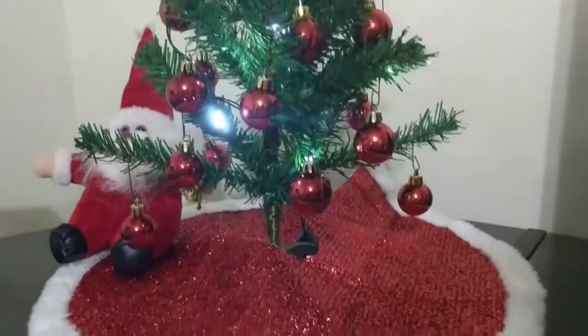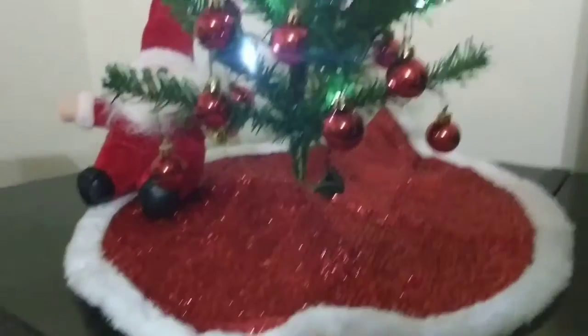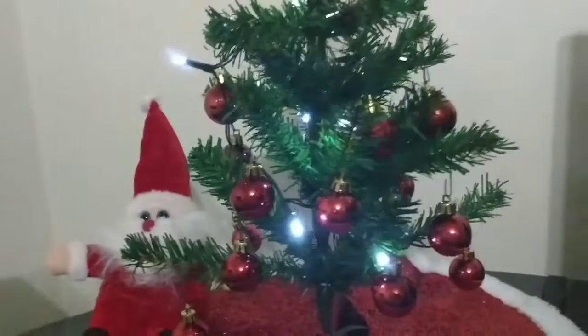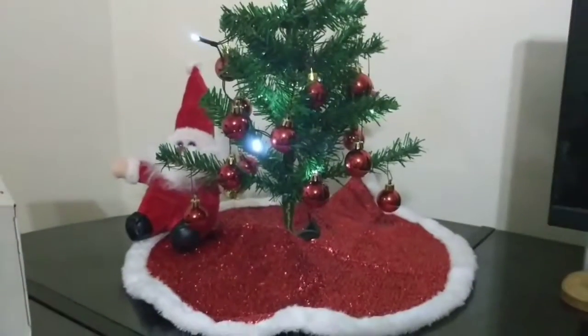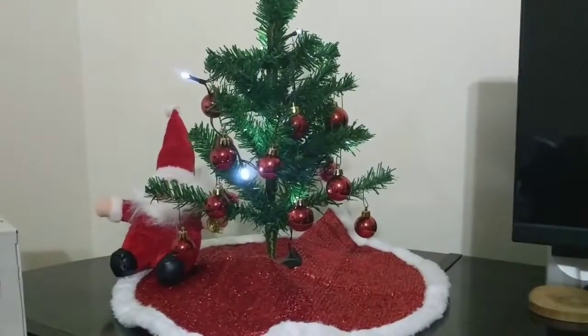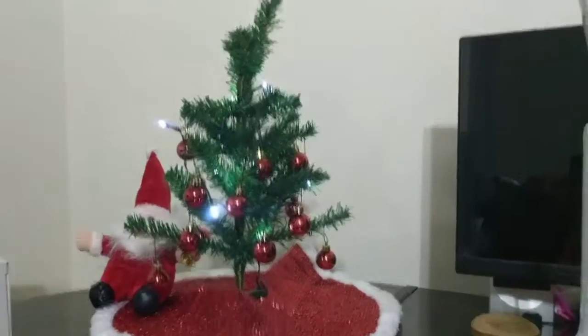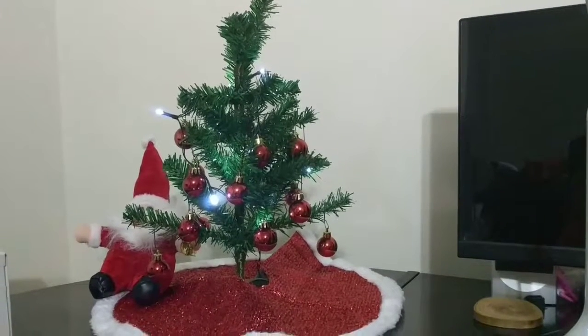Okay everybody, here's the finished product of the Christmas tree. This is the tree skirt and there's the Santa I was talking about. I finished it up and put the lights on the tree — there we go. This is the mini Christmas tree I have on my computer desk. I'll try to go out as far as I can so you can see it — yep, there it is!